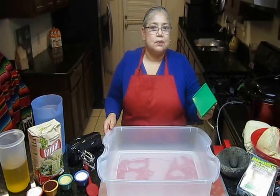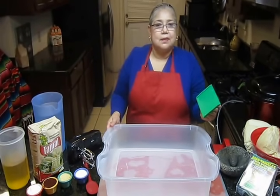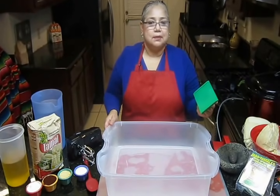Hello, I'm Sandra Vazquez, inventor of the tamales spreader. Hola, soy Sandra Vazquez, inventor of El Extendedor de Masa para Tamales.